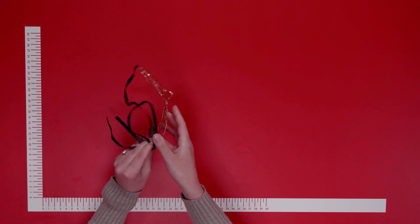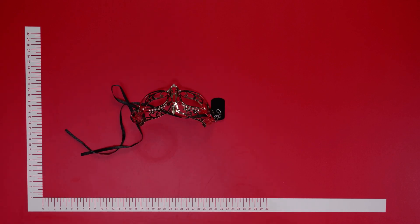The mask is ideal to steal the show during a ball, a themed party, or to make a night in the bedroom even more exciting.